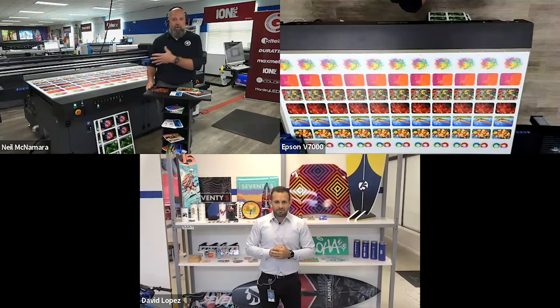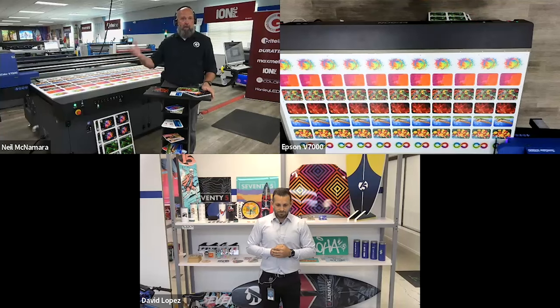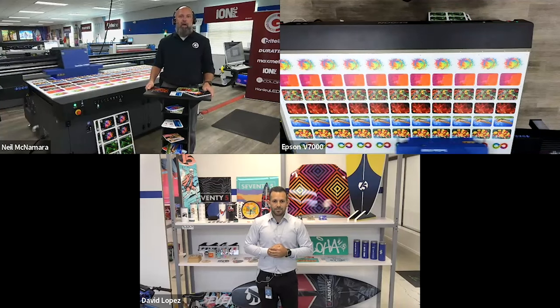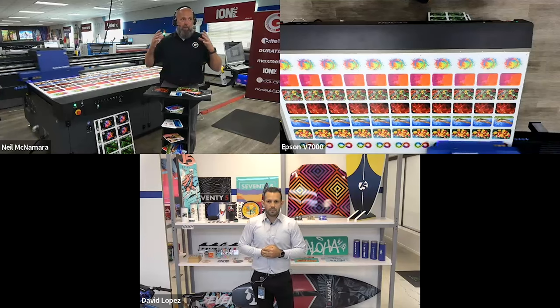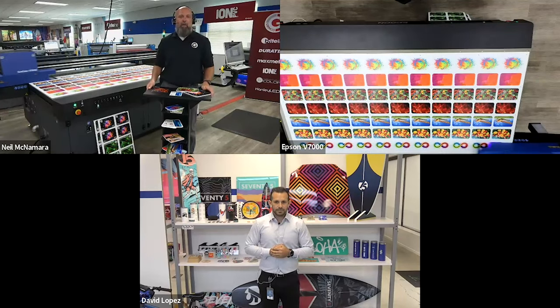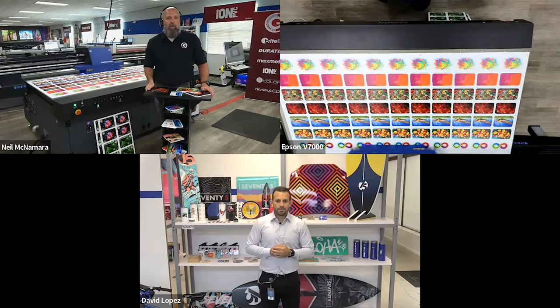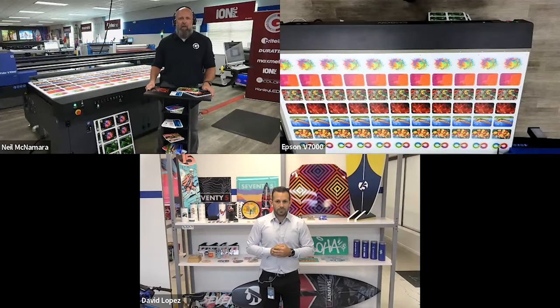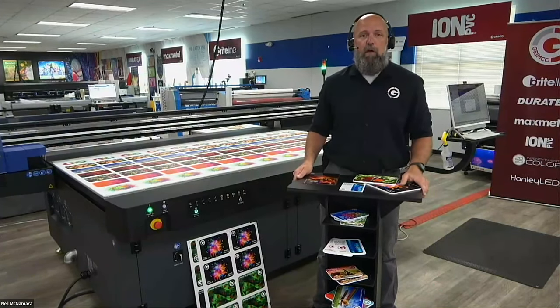In addition to us having this printer for a long time and doing some really amazing things and really seeing firsthand what the quality is, Grimco has been the number one reseller of this device in the sign and graphics market, and we've heard nothing but positive feedback from our customers. Epson doesn't get into a market until they dominate in that market, and this machine is another in a long line of Epson products that just delivers on what they promise. I'm Neil Magnum, the technician that runs Grimco's demo center in Chicago, where we house one piece of all the hardware and software options that Grimco walks through.